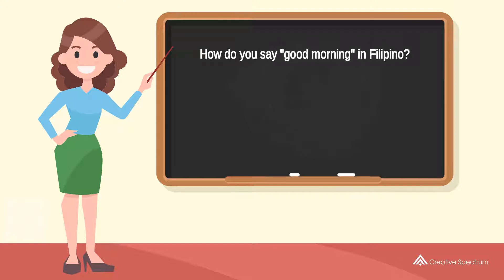How do you say good morning in Filipino? Magandang umaga. Magandang umaga. Try to pronounce the word: Magandang umaga.